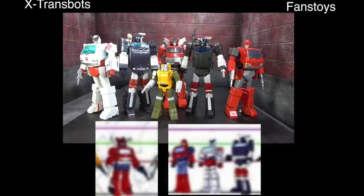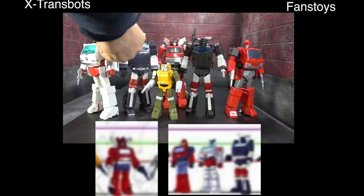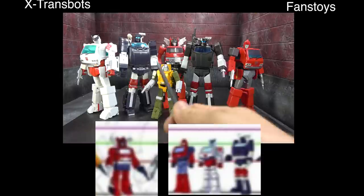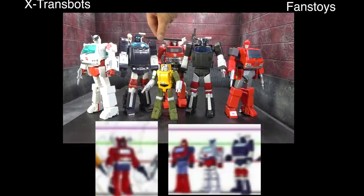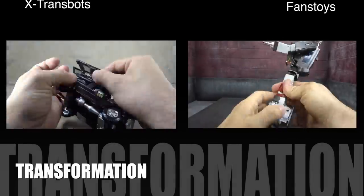For scale: the top of the chest of Ratchet and specifically Ironhide should come up to the top of the hood on Trail Breaker. Checking both sides, I personally think it's negligible, but X-Trans Bots is the one that's most in scale. The green bar also goes through the middle of Inferno's visor, and the green bar goes pretty much across the top of Trail Breaker's neck — X-Trans Bots is pretty much right on the money, while Fans Toys is a little smaller. Objectively, we have to give the scale category to X-Trans Bots.